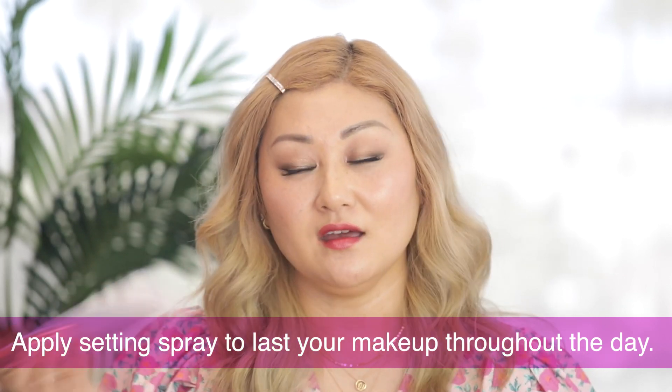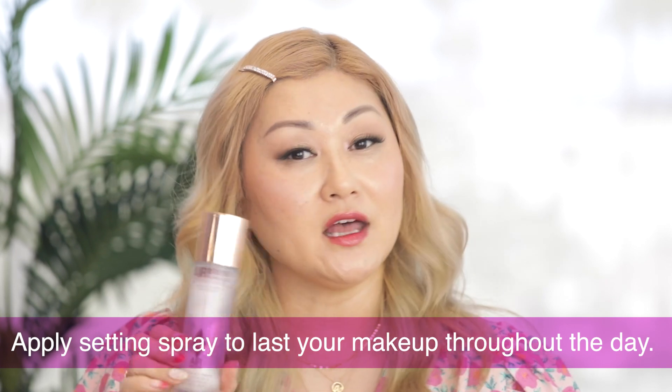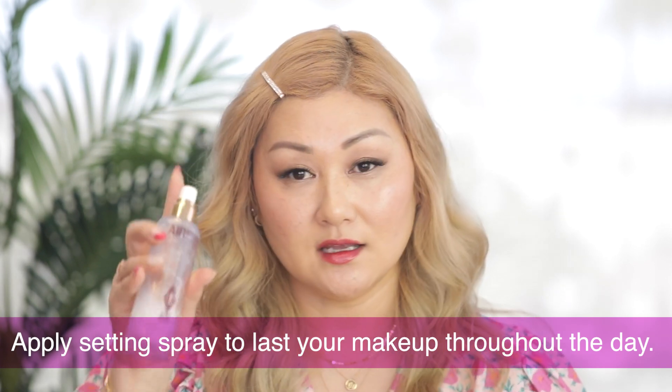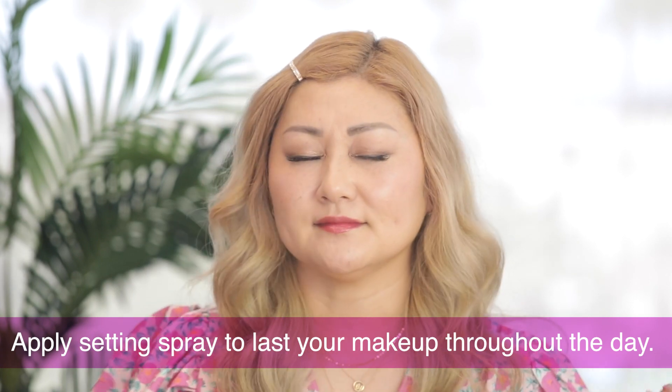Now you want to set all that hard work you've done so that it lasts throughout the day — even if you sweat, your makeup will still be there at the end of the day. I take a setting spray of any kind; there are hydrating setting sprays and long-lasting setting sprays. Just take that spray and spray it on your face. And that's the finished look.